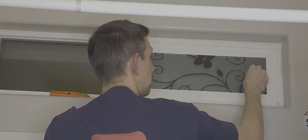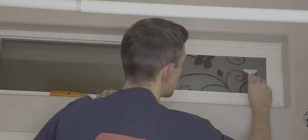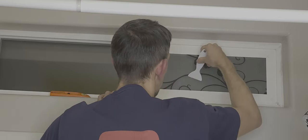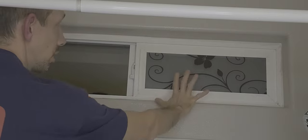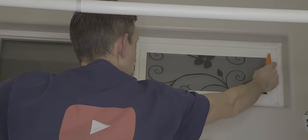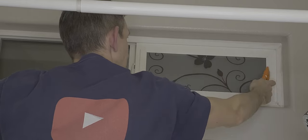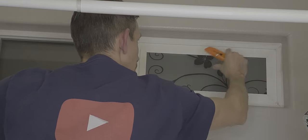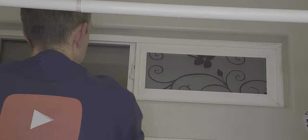There we have it — a nice finish right there. That was pretty easy. Just remember when you're cutting the corners, go towards the corners rather than starting from the corner and going down, as that tends to pull the film. Go from the inside out towards the corners both ways. All right, let's get that other one on there.